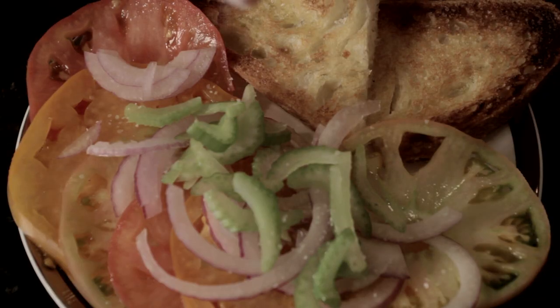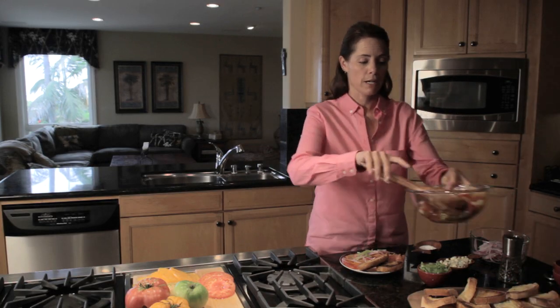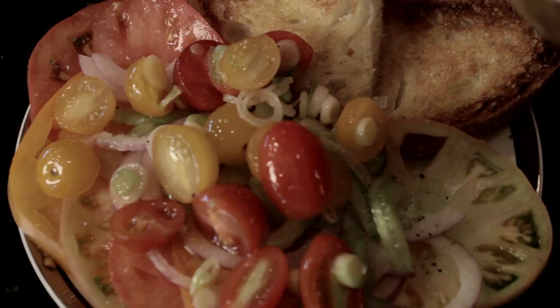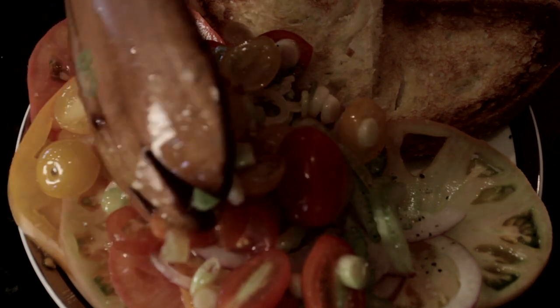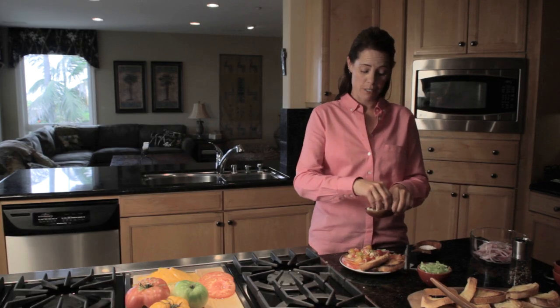Sprinkle with salt and more freshly ground pepper, and this smaller tomato and green onion mixture. Then we finish it off with some crumbled blue cheese.